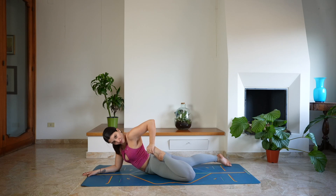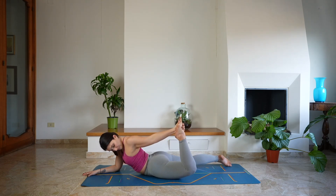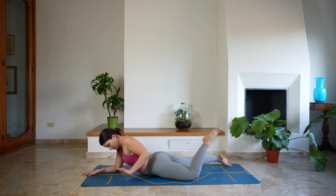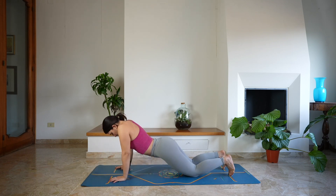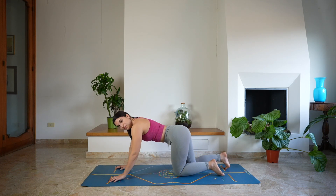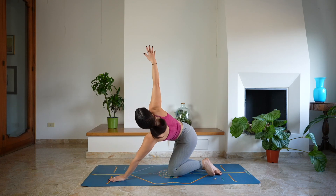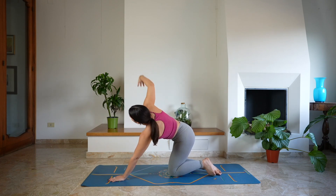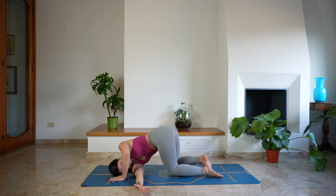And as you exhale, guide the heel closer to the glute and push away. Then release both hands down on the mat, lower the forehead down on the floor, hands underneath the shoulders, moving the hips side to side. Then lift yourself up, come into a tabletop position. We're going to lift the right arm up, look up, deep breath in through the nose. And as you exhale, lower the right shoulder down on the floor, sending the gaze towards the right hand, twisting.